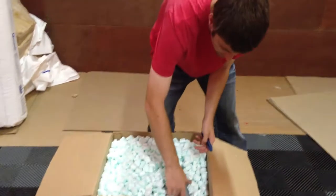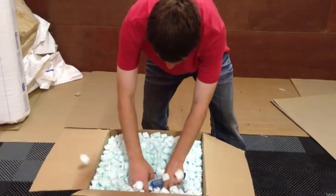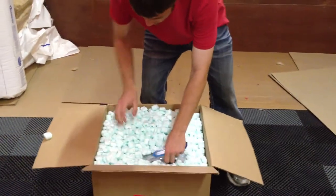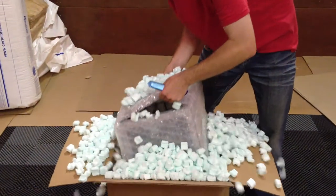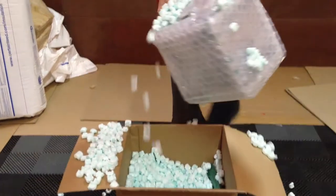A lot of packing peanuts. Alright, now that's a mess, but whatever.